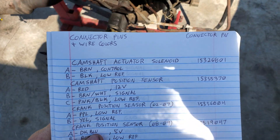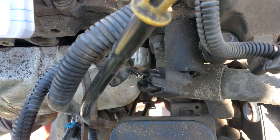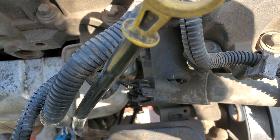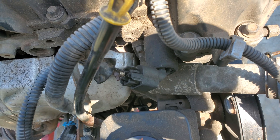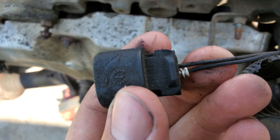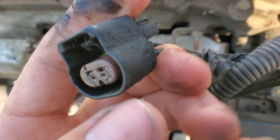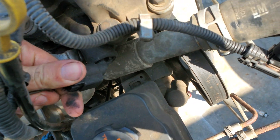We'll start with the camshaft actuator solenoid — that's this one right here. Pin A is brown and that's the control, and Pin B is black and that's the low reference. Brown is Pin A and black is Pin B.